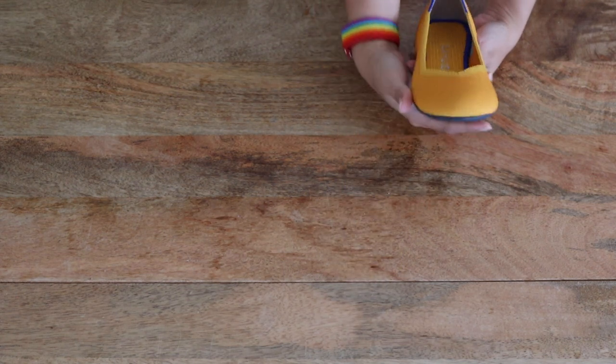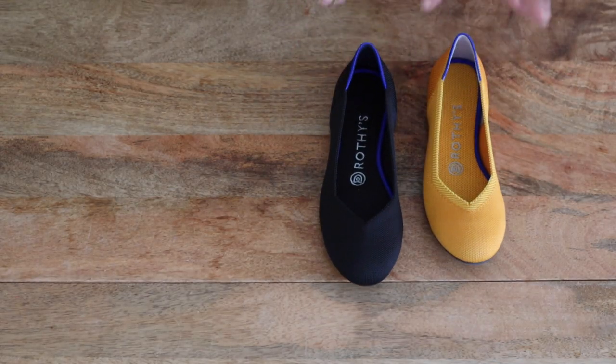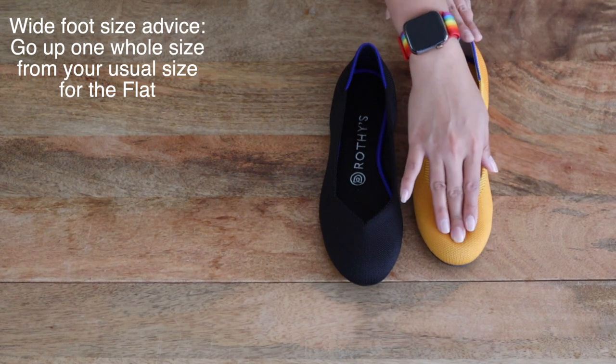Next up is the flat, which has a more forgiving rounded toe. I initially ordered a 5 and a 5.5. With the size 5 I couldn't get my foot in at all — it was too short and narrow. The 5.5 I could get my foot inside, but my toes bumped right up against the front edge and felt very squished. So I returned those and ordered a 6 and a 6.5. Thankfully the size 6 in the flats works really well for me — there's enough length that my toes aren't scrunched and the width is forgiving enough even for my wide feet.